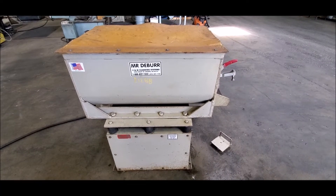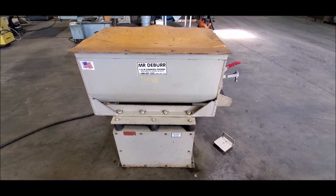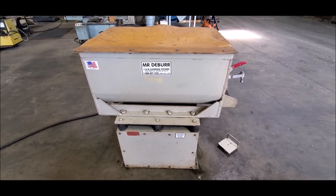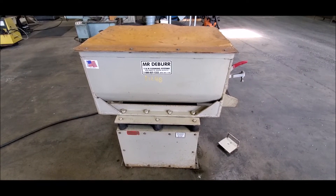Today's June 20th, 2022. We're at Hildebrand Machinery, and we're going to do a short walk around and video of the Mr. Deburr, our stock number 21288.